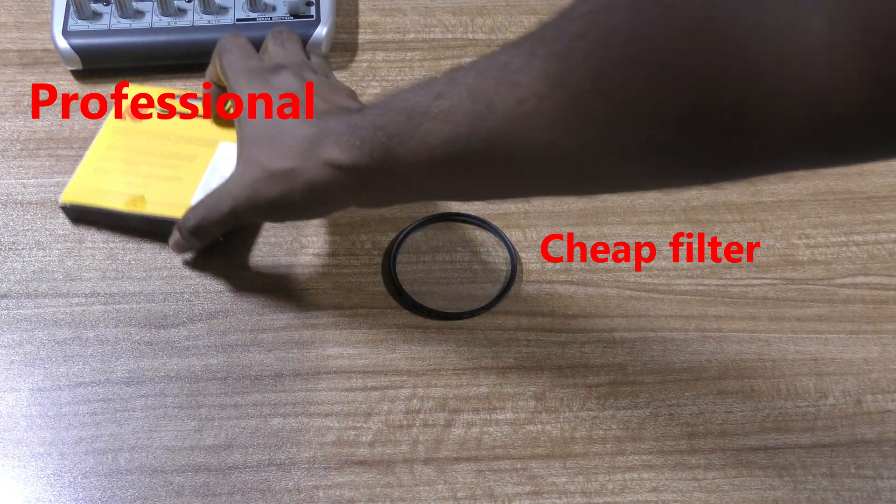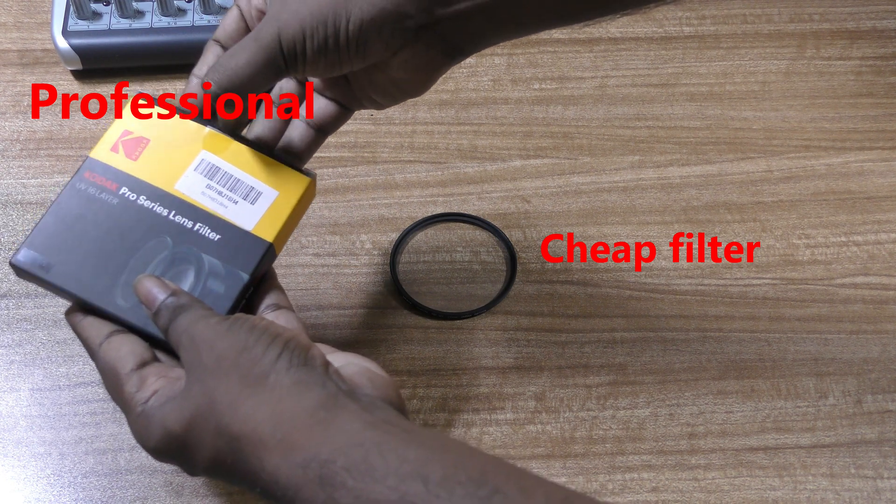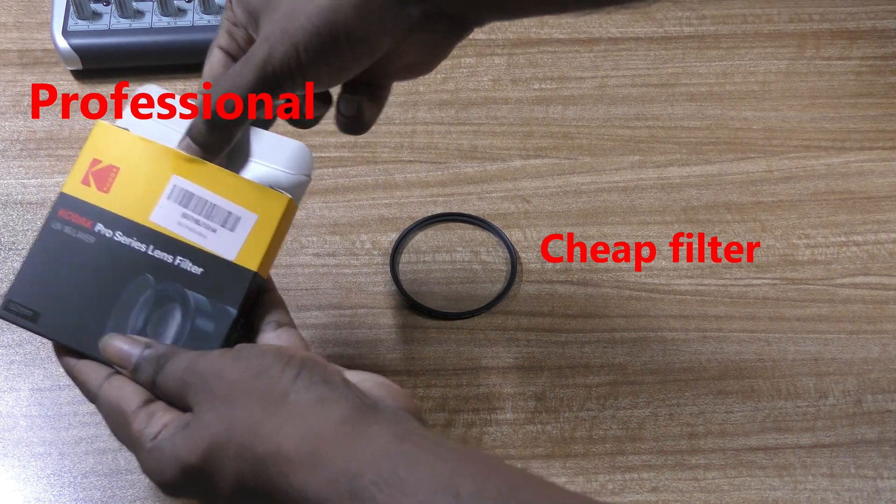The Kodak Pro Series filter comes in a nice case for safe storage. It has 16 layers of coating in it. Let me open this.